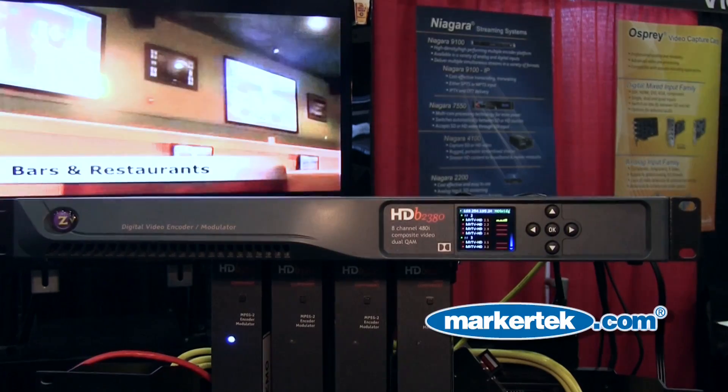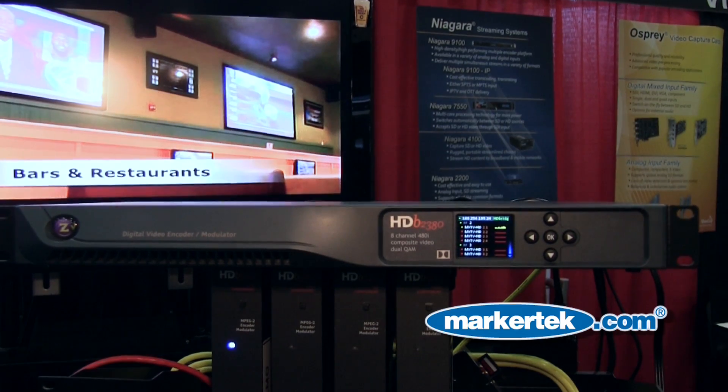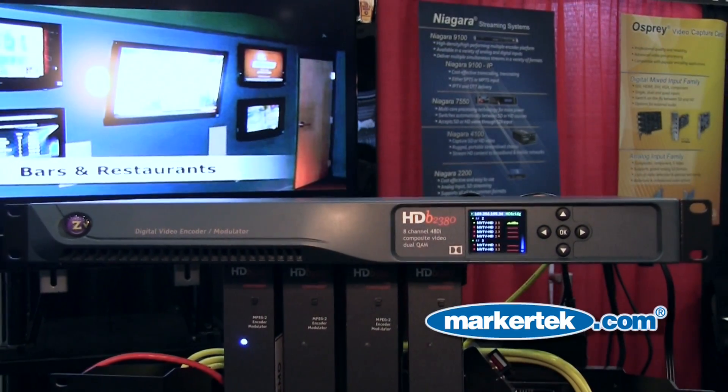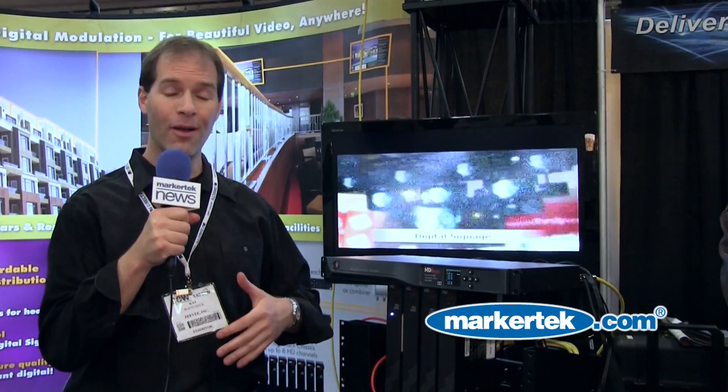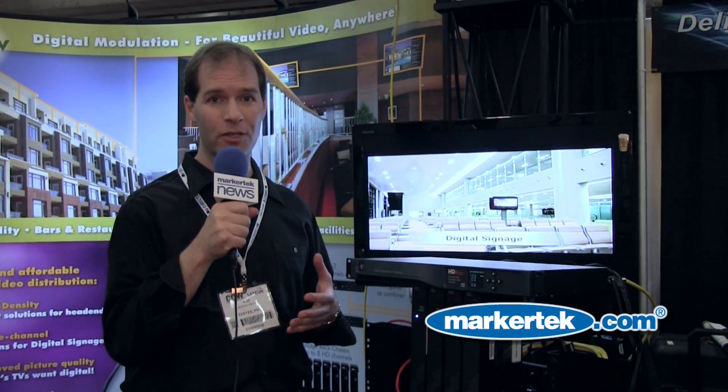Our new product, the HD Bridge 2380, opens up a whole new range of possibilities. We heard from a lot of customers who were stuck in a hybrid environment of analog and HD. Why would they do that? Well, pretty much because of the cost of HD.